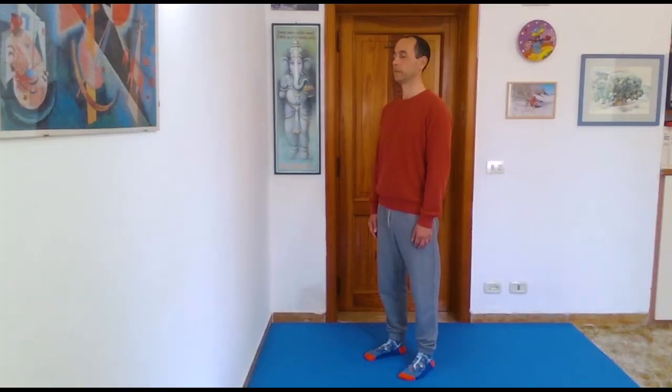Please come to stand and separate your feet about shoulder width apart, so your feet are more or less parallel.